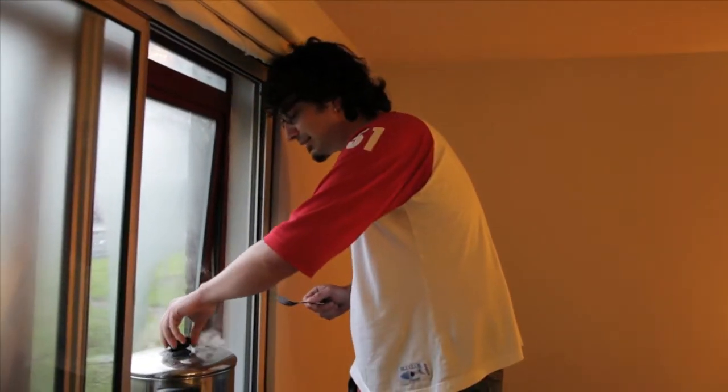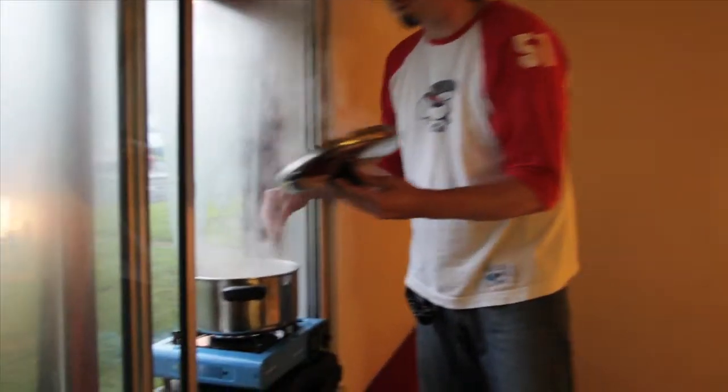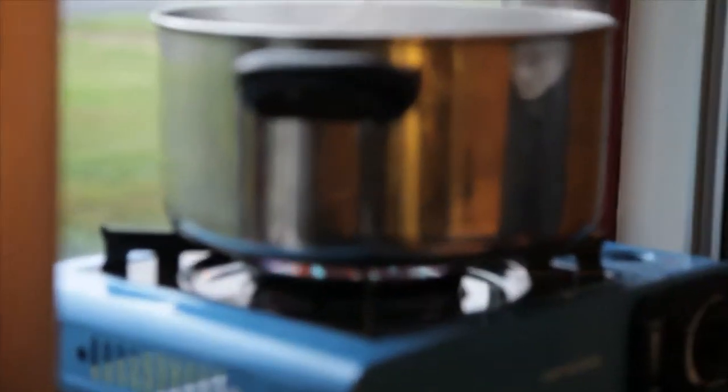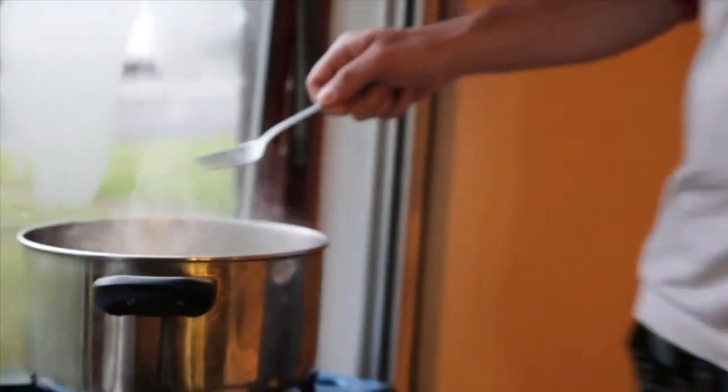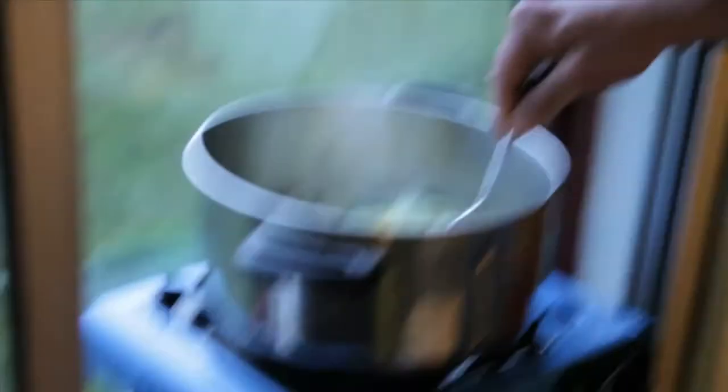I'm going to cook pasta with red and yellow peppers and onions, and I'm going to add spinach because it's fun and cool. You basically put some oil in the pan and stir fry the greens.